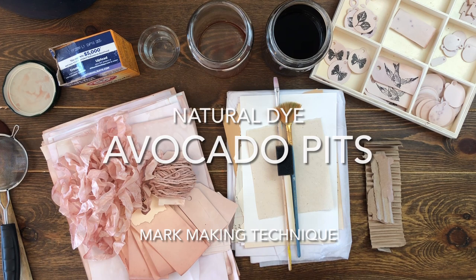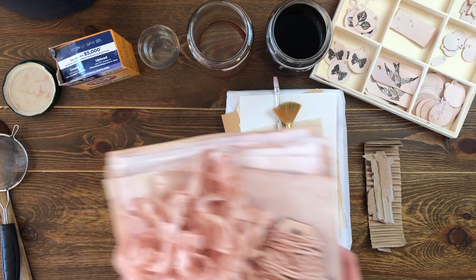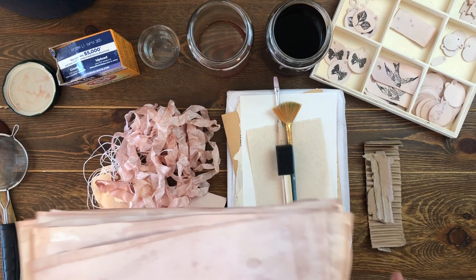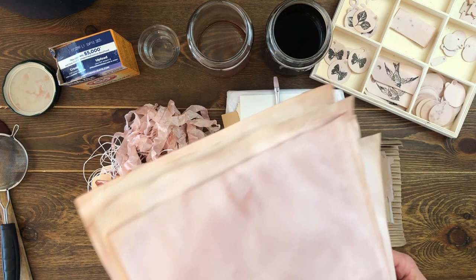Welcome everyone. Today I'm going to show you how to do a natural dye technique with avocado stones or pits. In your kit for the month of April you received some avocado-dyed tags and strings, some different ribbons, and I even included some fabrics for a little stitch kit. I also wanted to show you what a fun and easy way this is to add color and natural elements to your art.